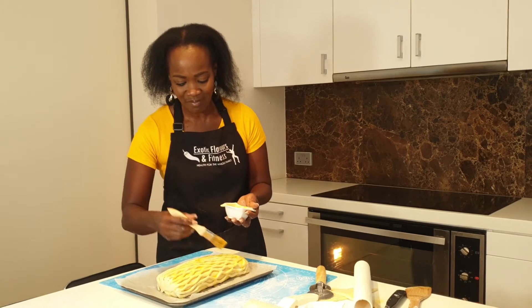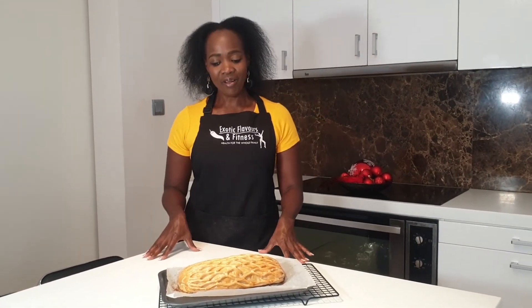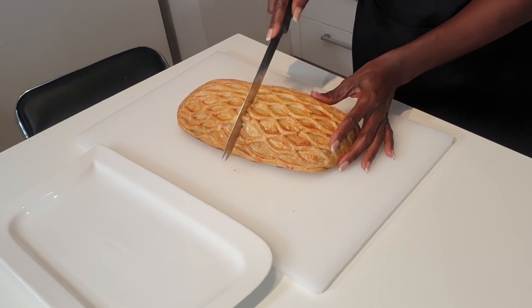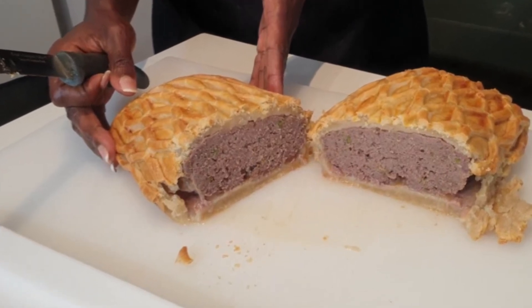Then you wrap it up for another 30 minutes. So here you go guys — our end product now. Beautiful Mince Wellington. I am sure your guests will be craving for more. I left this in the oven for exactly 1 hour 25 minutes. You want to really pay attention to the time, and of course it depends on the heat of your oven. Now I am sure you will be dying to see what it looks like inside. Well, there you go.